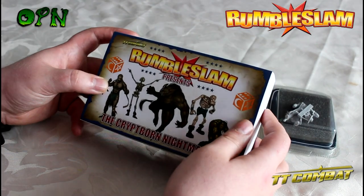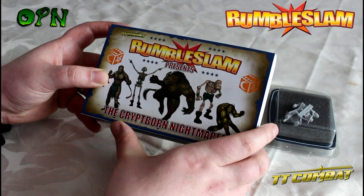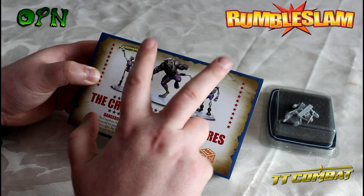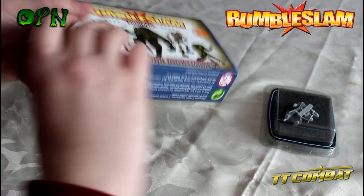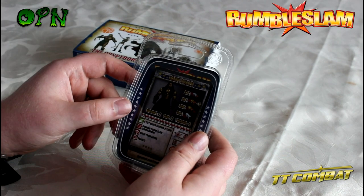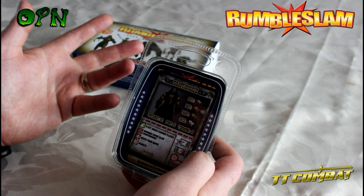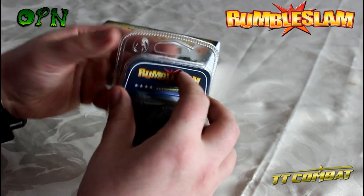Looking around the box, we can see it's got Rumble Slam on it. The miniatures that TT Combat has sent me are the Critborn Nightmares, and as you can see these look really characterful - you've got a werewolf, a mummy, two skeletons, and what looks like a ghoul or a zombie. They also sent me a star player, which reminds me a little bit of Blood Bowl where you've got your team and then your star player - or star wrestler as it would be in this case.